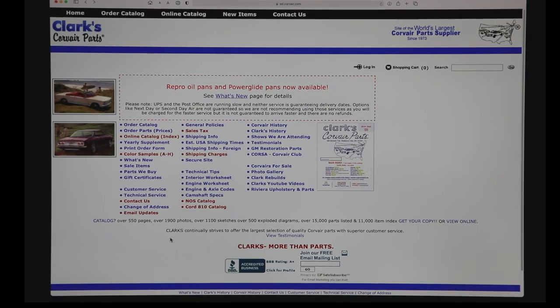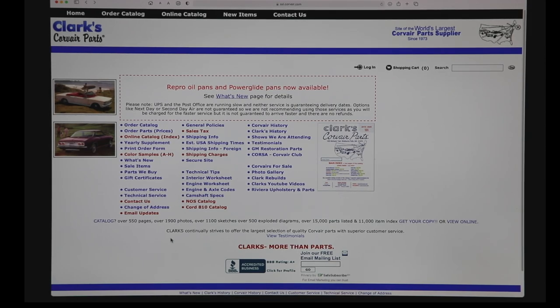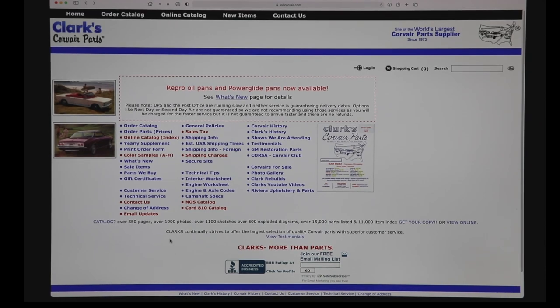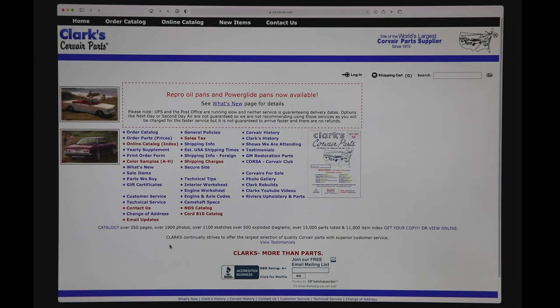Welcome to the Clark's Corvair Parts website. I'm Calvin Clark and I want to show you some of our new catalog features. Most of the items on the home page are clear-cut, so I'll concentrate on accessing the catalog and obtaining information for ordering your parts.